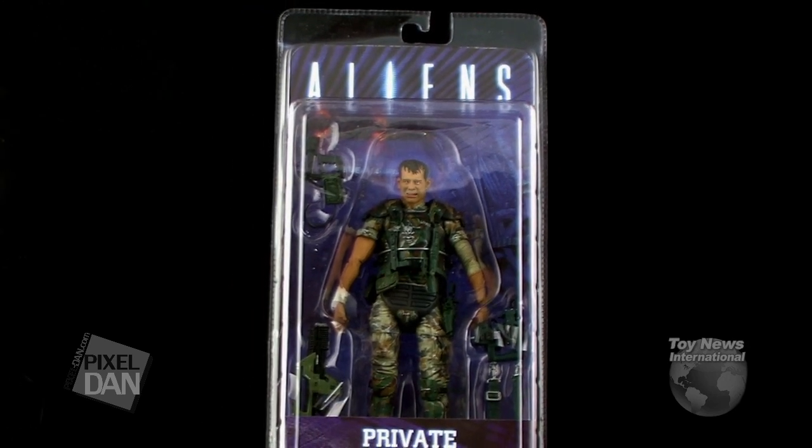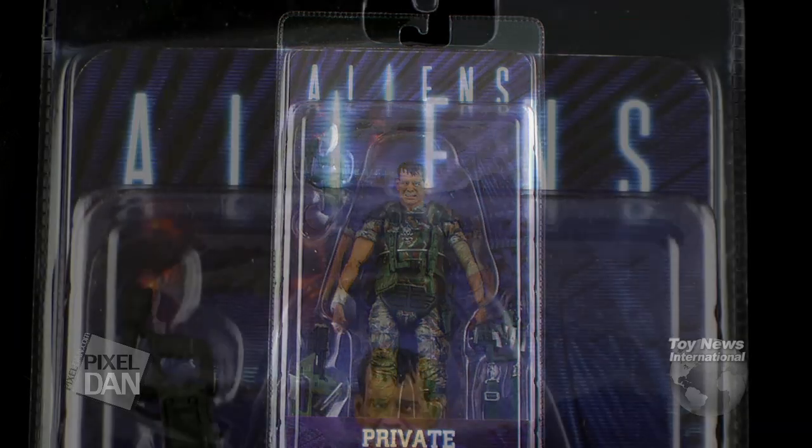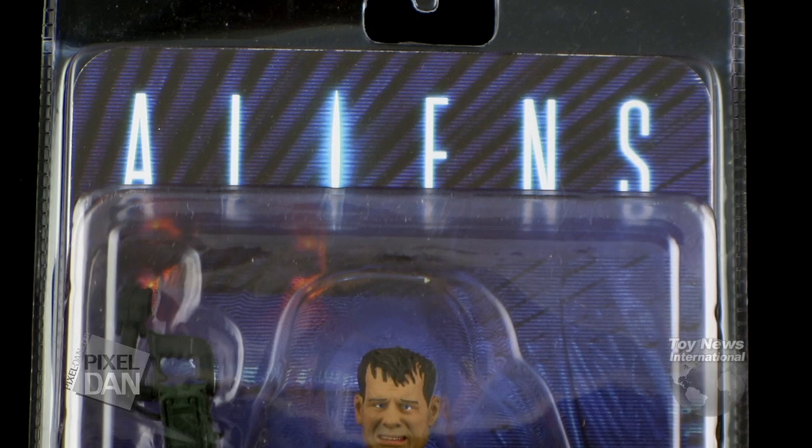After years and years of getting different variations of the aliens from the alien films, we are finally getting some of the marines, and today we're going to take a look at one of those marines, being Private William Hudson. Hudson comes in clamshell-style packaging that we normally see with many of NECA Toys' lines.